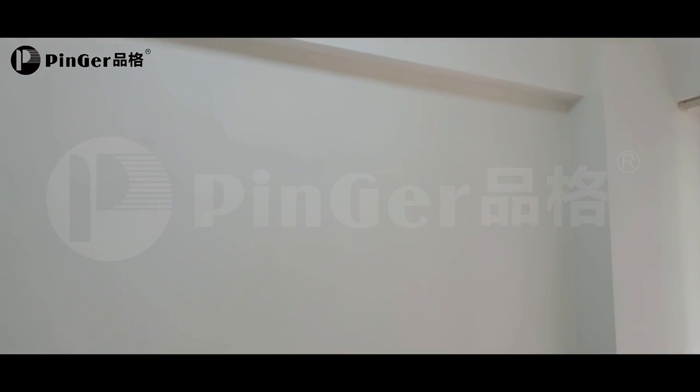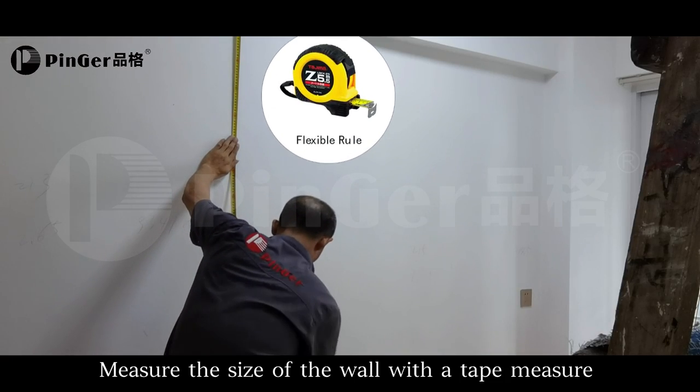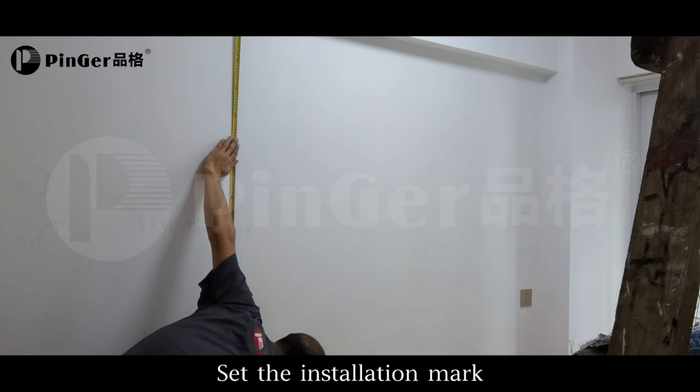Level the wall surface. Measure the size of the wall with a tape measure and set the installation.